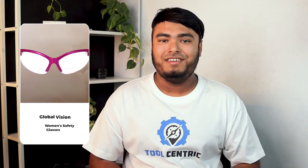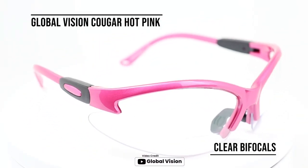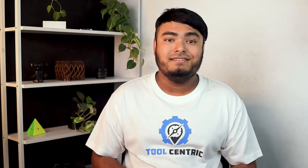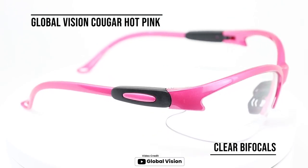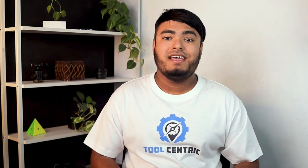You can keep your eyes safe and your vision clear with Grinder Punches 3 Pairs Combo Bifocal Safety Glasses. These safety glasses have a special curved lens wrap style design that provides good coverage and protection for the eyes. The polycarbonate impact resistant lenses are ANSI Z87 certified, and they offer 100% UV-400 protection against harmful rays. They are a great investment for those who need reading glasses and safety glasses at the same time.